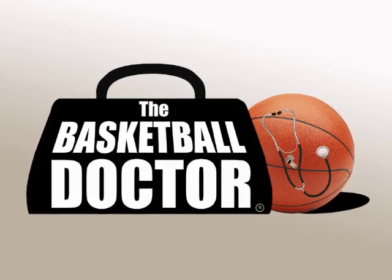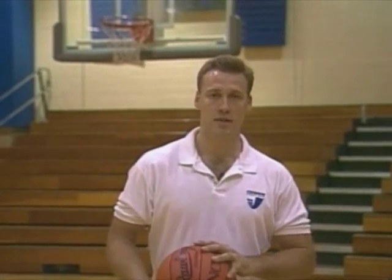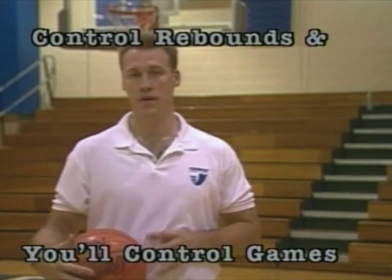Hi, I'm Coach John Scott. What we want to talk to you about this afternoon is power rebounding and jumping. Rebounding is one of the most essential elements of the game of basketball outside of being able to shoot the ball itself. If you can control the boards, you can control the game, whether that's individually or as a team.